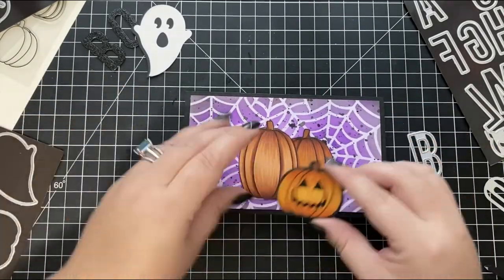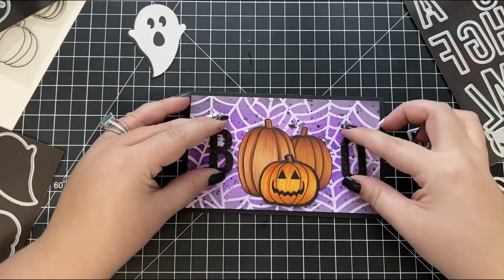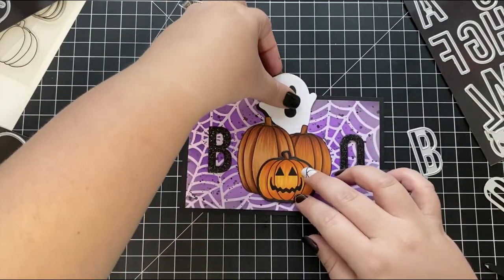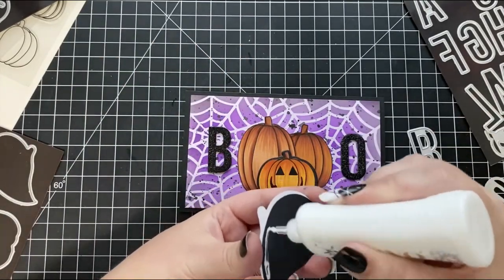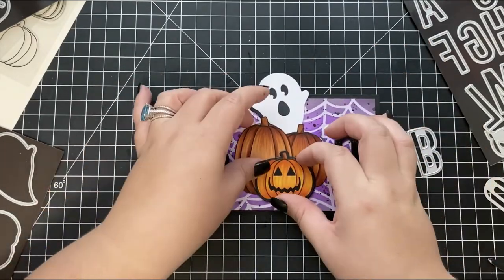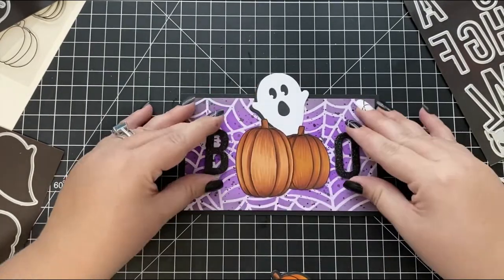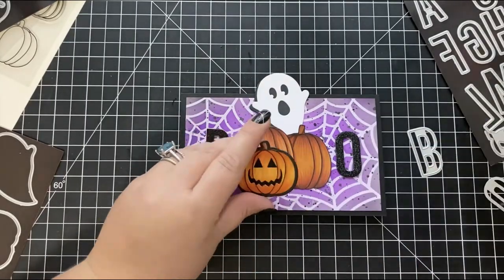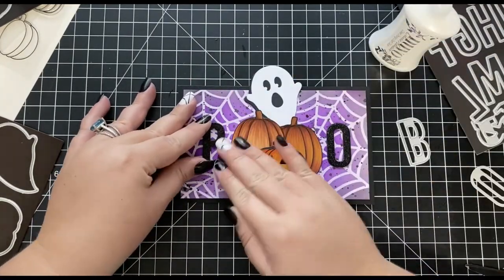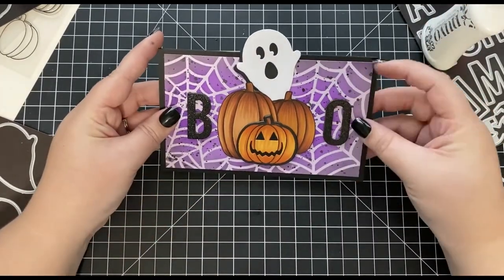Next, I'm playing around with all the elements of my card — the pumpkins, die cut letters, and the cute little ghost — deciding on placement before adhering everything down. I start by adhering the ghost behind the pumpkins in the center of the card, then adhere both colored pumpkins on top of the ghost, and then the jack-o-lantern in the center of both pumpkins. Finally, I position my die cut letters on either side of the images to spell out the sentiment BOO, with the images acting as the middle O.